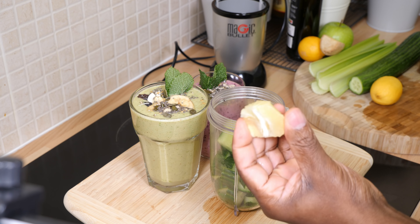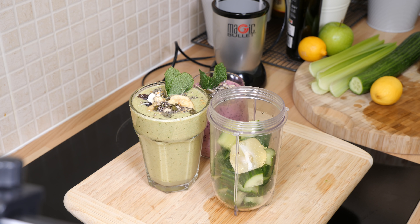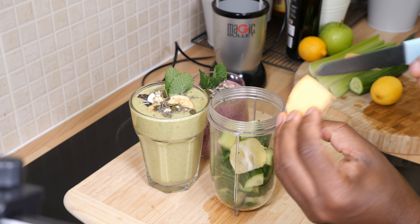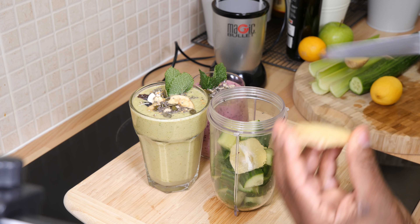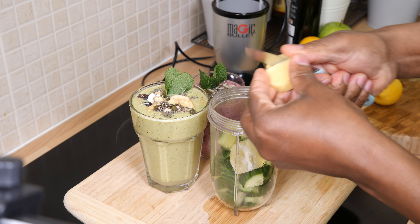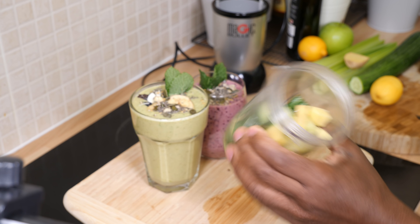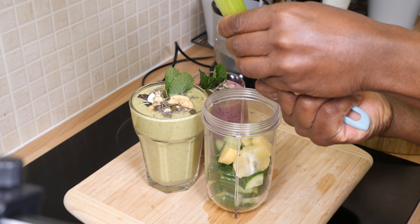Next we're going to put roughly about half a lemon inside — lemon is very important. Then a lovely fresh piece of organic ginger: I remove the skin and cut up the ginger straight inside, because it's better to use fresh ingredients. Then we get a celery stick and cut up some celery inside as well.